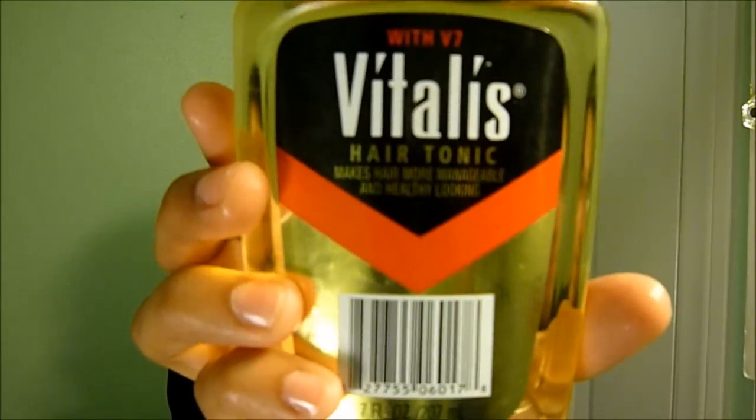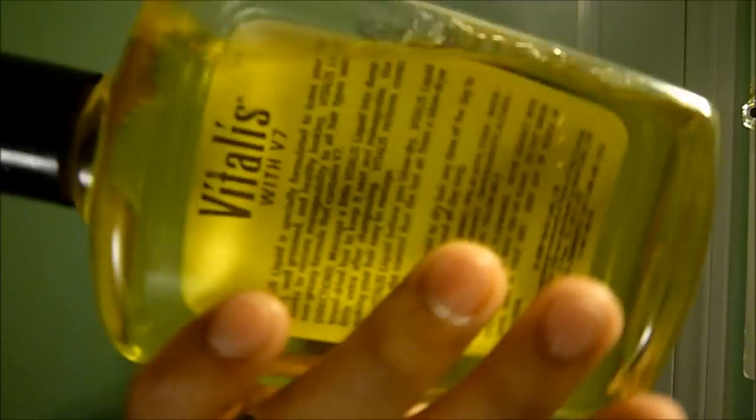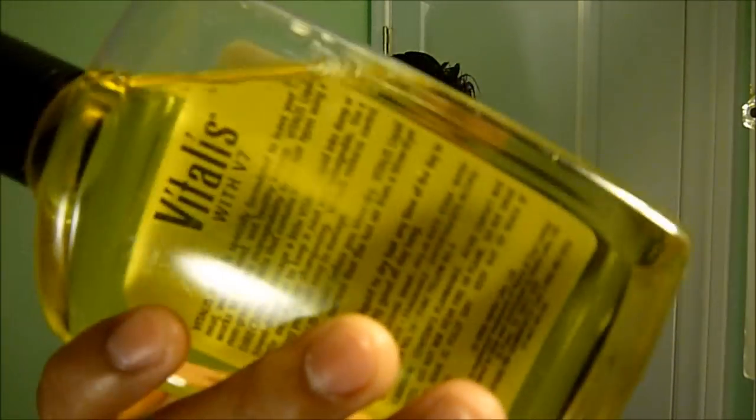This video is on the Vitalis hair tonic. I got this at Walmart for around $5. It's a liquid — not like pomade or anything — it's a kind of hairdressing product just to get some shine and style. I want to try it out. Right now my hair is damp, since you apply it to damp hair.